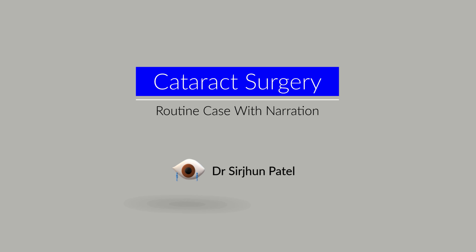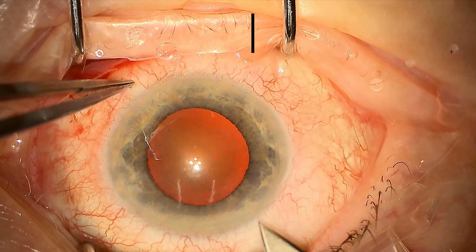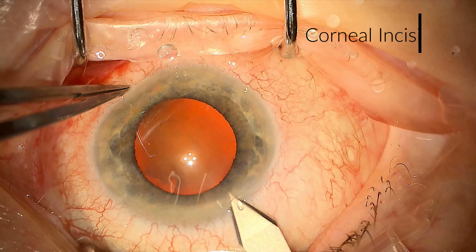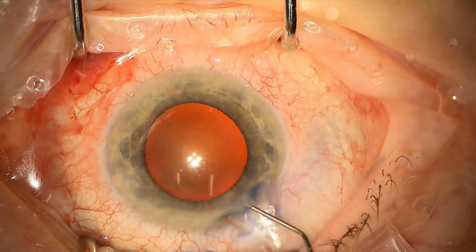In this video I'll be talking through the basic steps of a routine cataract operation. This operation was done under local anaesthetic and we're starting off with our corneal incision. This is a small incision into the eye which doesn't leak and allows us to access the cataract and remove it without requiring sutures later on.